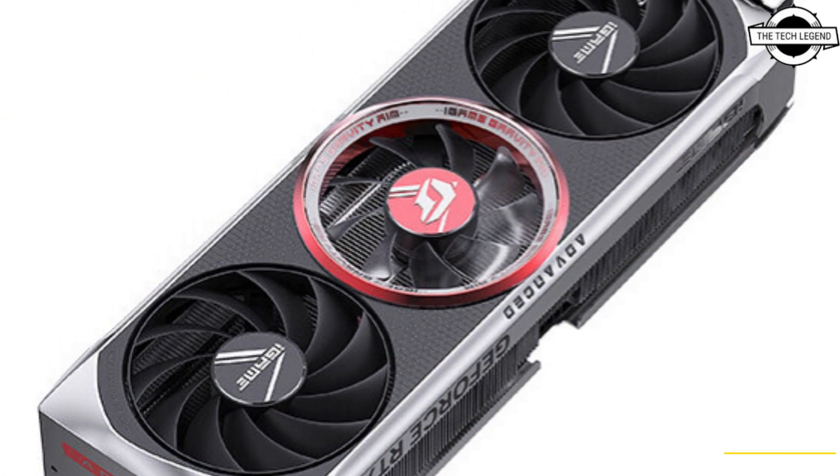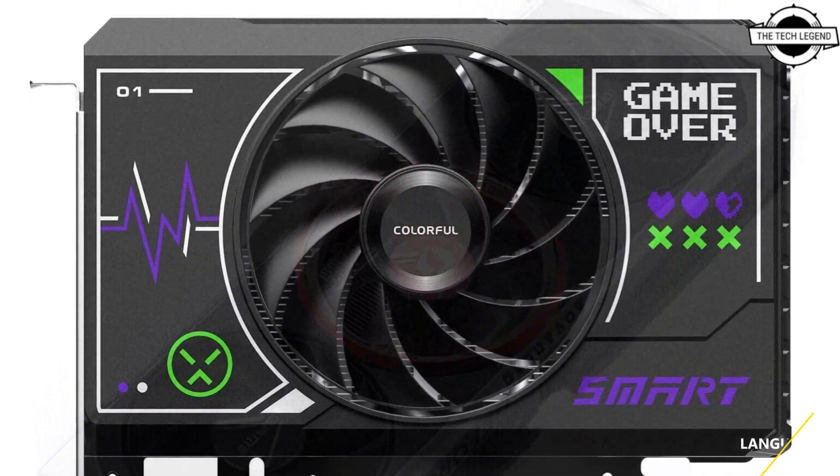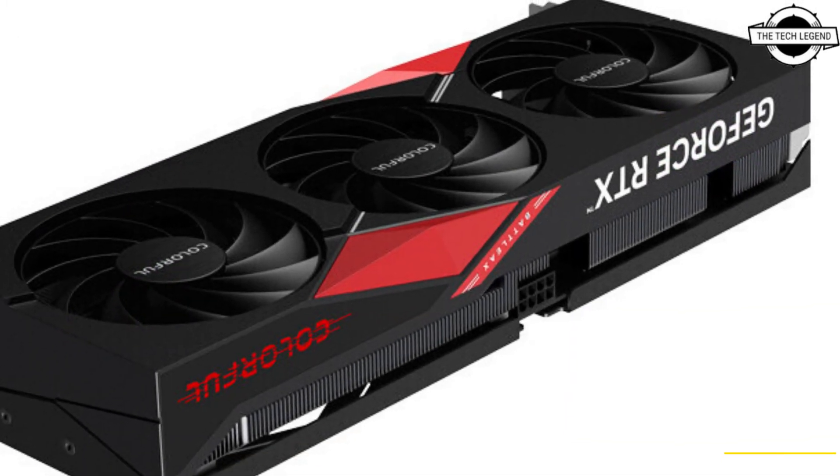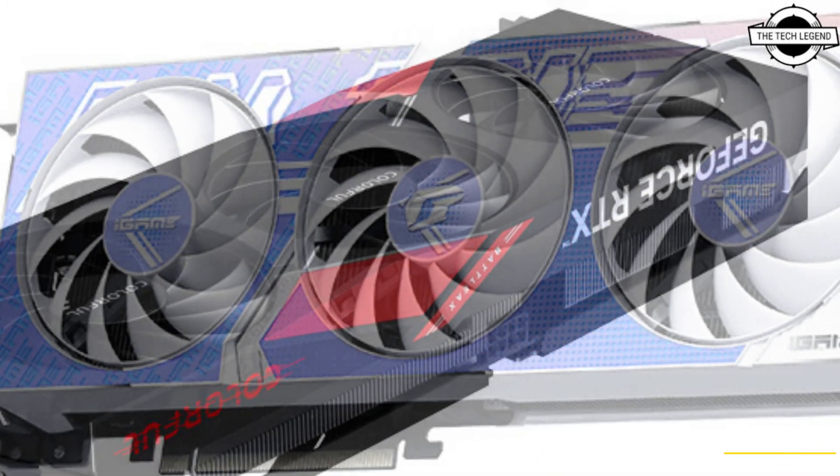Colorful has announced the launch of the NVIDIA RTX 4060 Ti 8GB, GeForce RTX 4060 Ti 16GB, and RTX 4060 Series graphics cards.